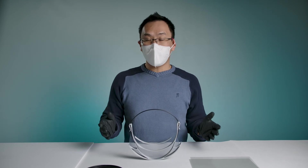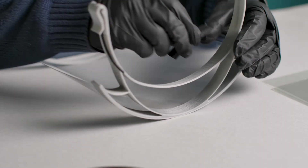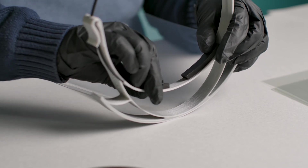Now, if you want to get really fancy and you intend to wear it for a long period of time, all you have to do is add a couple of pieces of adhesive foam to the front of the shield frame and this will sit on your head and make it a little bit more comfortable for you.